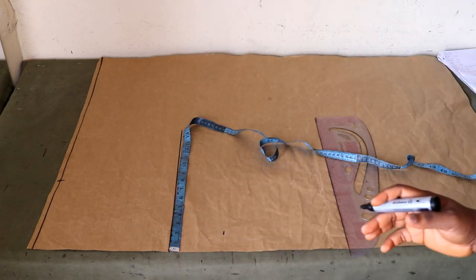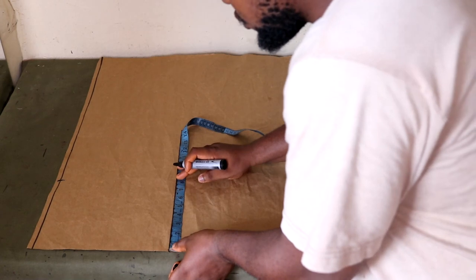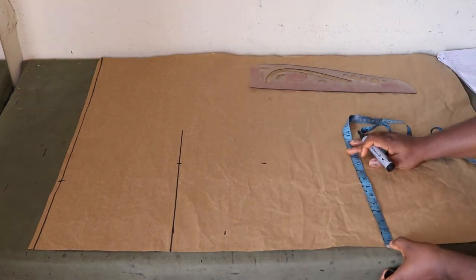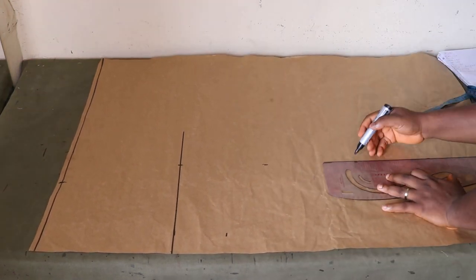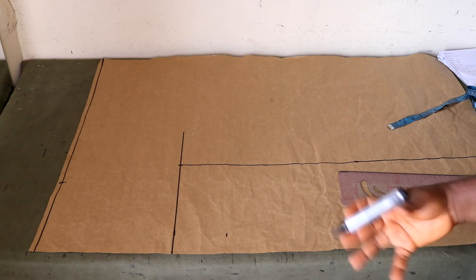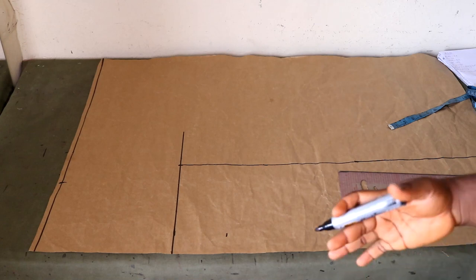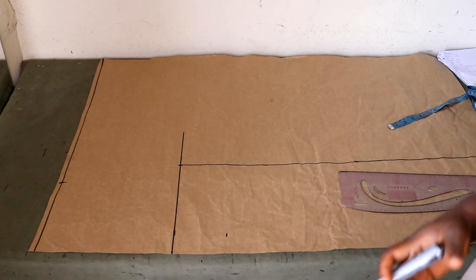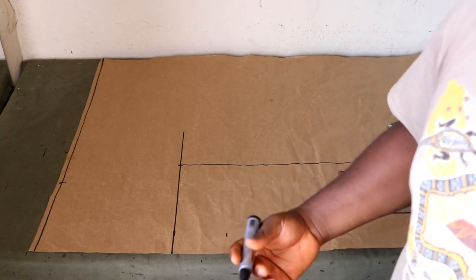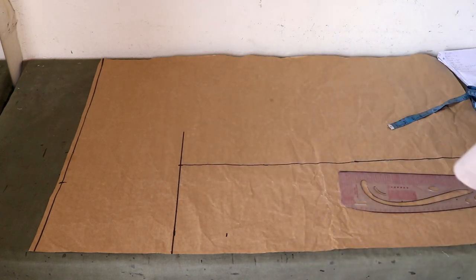At this bust point, we're going to place your hip measurement divided by 4 and take that all the way down. The hip measurement we're working with is 41 inches, so that's 10.25. We place 10.25 here and take it down. The ease allowance we're keeping on this dress is 3 inches. Half an inch of that 3 inches will be our sewing allowance at the side, so really we are keeping 2.5 inches of ease. I'll go ahead and keep that allowance all the way down.